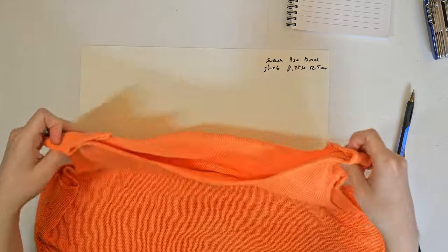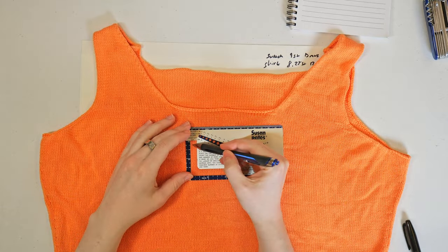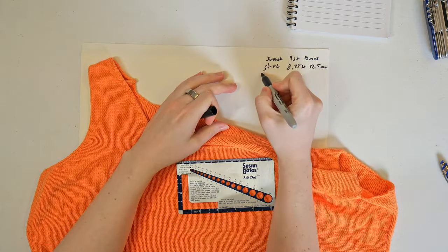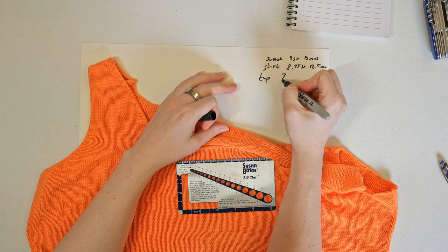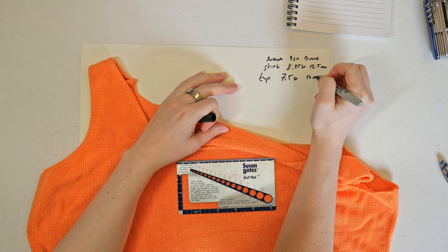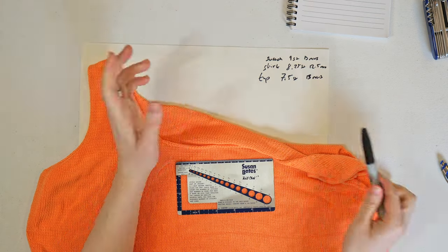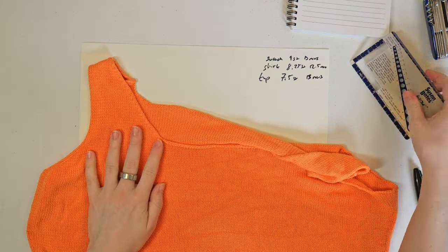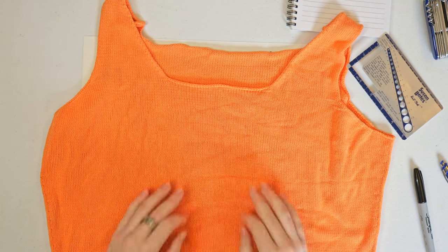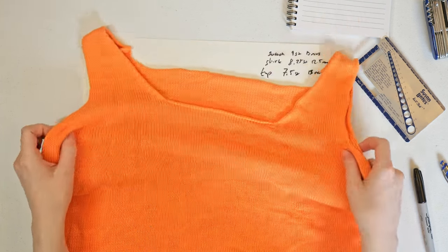Let's take a look at the top and see what gauge we got there. Okay, this is where everything went wrong. The gauge for the top came out to 7.5 stitches and 13 rows. That explains why it didn't fit — it has a lot fewer stitches per inch. And because the stitches are so small on a standard gauge knitting machine and there are so many of them, that kind of error really compounds.